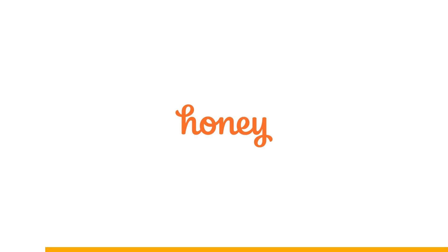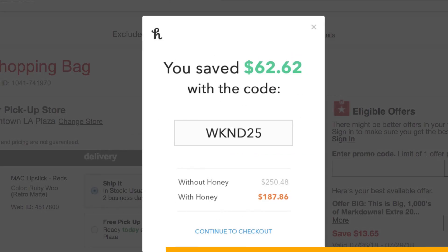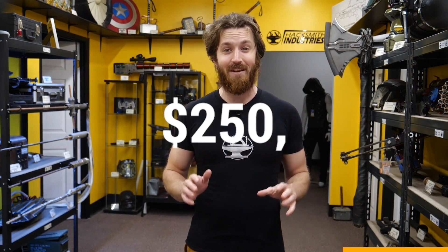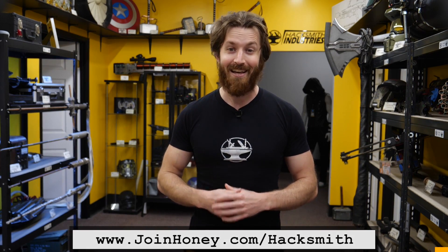Online shopping is supposed to be easy, but why is it so hard to find coupon codes that actually work? With Honey, it doesn't have to be. Honey is a free online tool that finds the best promo codes and automatically applies them to save you money. It works on tons of sites like Amazon, eBay, Newegg, AliExpress, Best Buy, Banggood, Walmart, and more. Honey supports over 30,000 stores online, and my viewers who've already installed Honey have saved over a quarter million dollars together. It's free to use and installs in just two clicks. Get Honey for free at joinhoney.com/hacksmith.